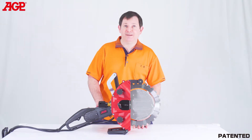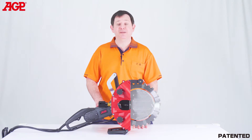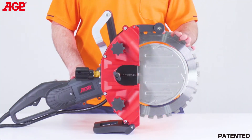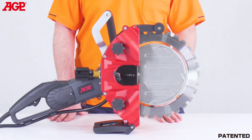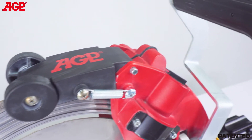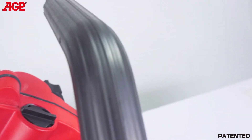This is the R13 ringsaw. It's specifically designed for extra deep cutting of reinforced concrete, masonry and stone. It uses a 13-inch or 330-millimeter ringsaw blade to achieve up to 9-inch or 220 millimeters depth of cut. To achieve that depth of cut with a conventional circular blade, you would need about a 22-inch or 560-millimeter diameter blade.